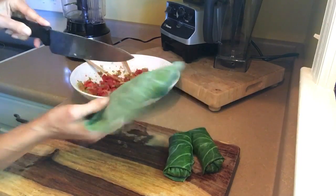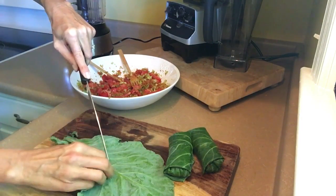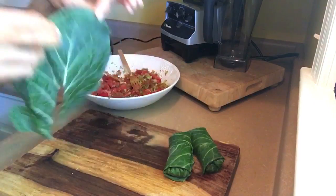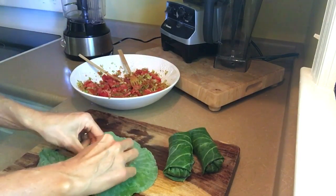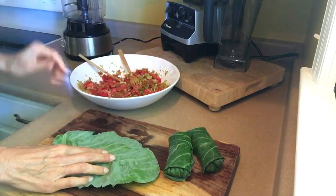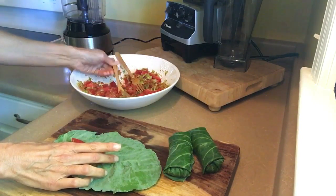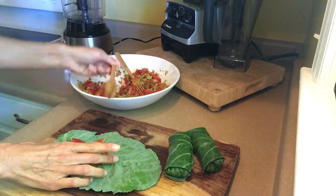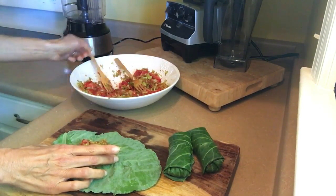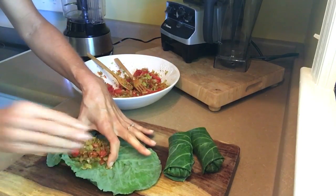Now we're going to cut the stem out because I find these to be almost impossible to digest, but we're going to leave it intact. We're going to cut about maybe two thirds up — just going to go right along the spine — and then we're just going to cut across right there and take it off. So then we're going to take one side and kind of crunch the one little spine that's left and sort of overlap it right there. Then we're going to take some of our goodies, and if you have something like mock hummus or mock mashed potatoes — whatever you want to put in here — a dense thing with more stickiness to it will be even easier if this is new for you.